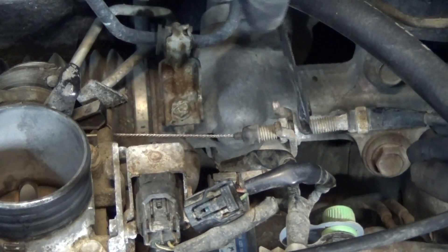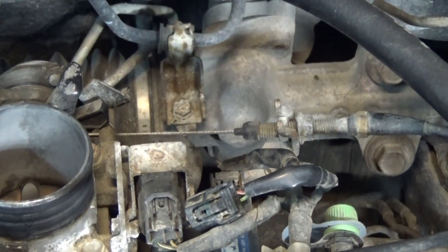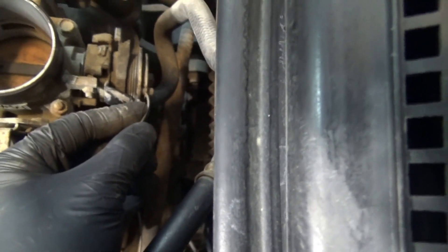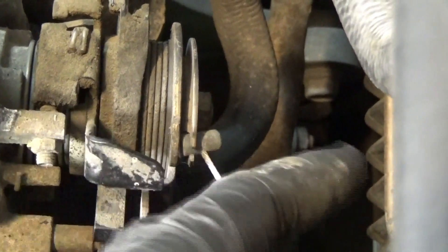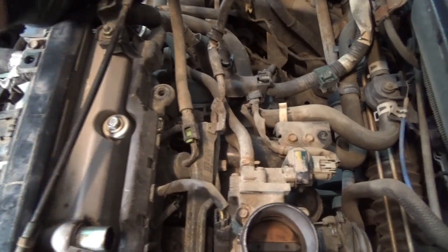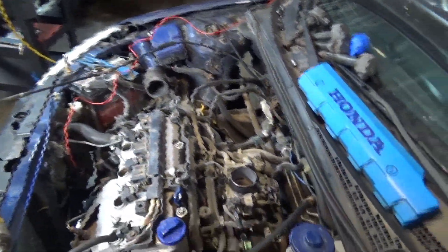Next you're going to want to loosen this nut right here. This is what's holding the throttle cable on, so you can loosen that to the left and wiggle the whole cable out. There's a slit in the metal and the cable will slide right through that slit. Then pop the cable out of the holding tabs — one here and one further down — push straight down and it'll pop out. Coil up the cable and put it off to the side so it's out of the way.